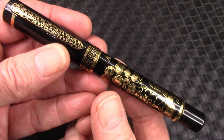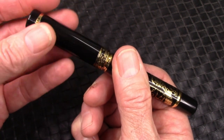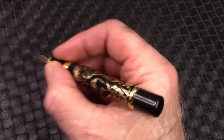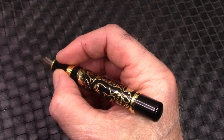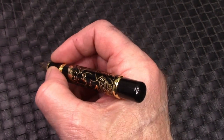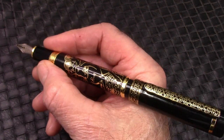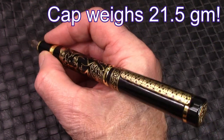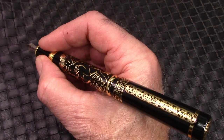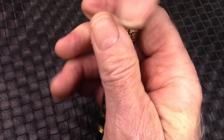This pen will certainly elicit an opinion from anybody who sees it. The cap comes off in a little less than two turns, and the pen feels really nice in the hand. It's long enough to use unposted, and it is ergonomically better to use it unposted. The cap does fit securely, but that does backweight it tremendously. I certainly wouldn't write with this pen posted, except maybe for a short note. So my use of this pen will be unposted.